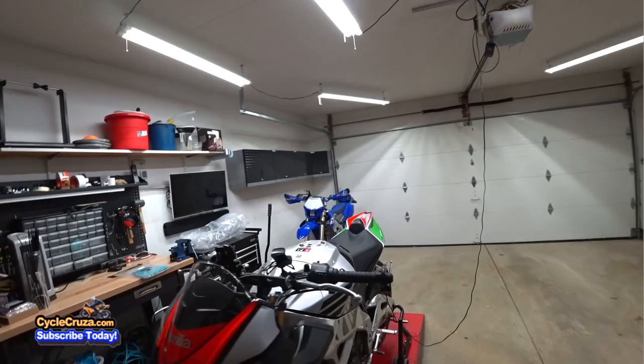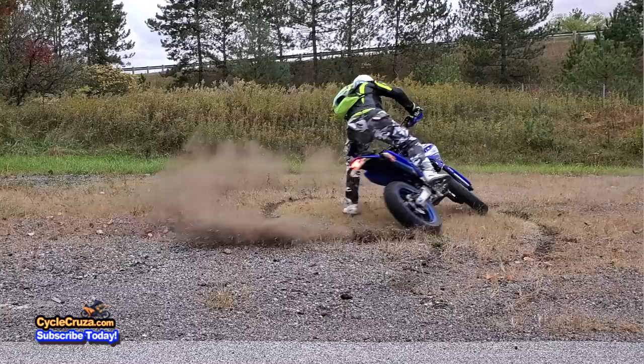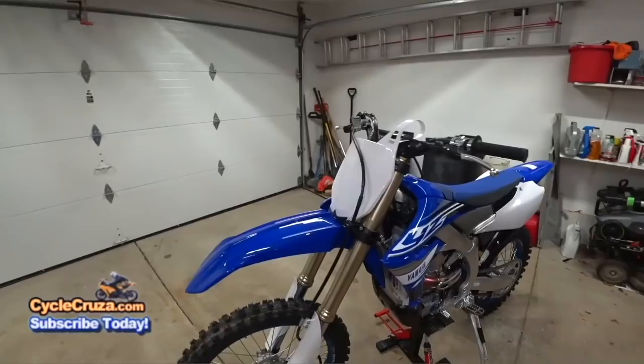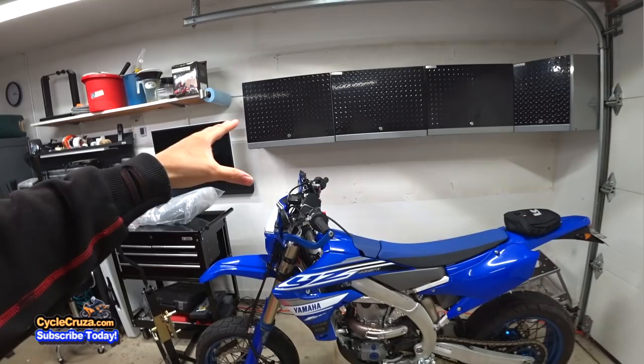Hey guys, got a couple of new mods for my beloved custom 2019 Yamaha YZ450FX Supermoto slash Dual Sport — my most favorite motorcycle that I've had so far, the most fun. I did a full build series on this; I'll include that video link in the description and comment section. I turned a raw dirt bike into a street legal Supermoto slash Dual Sport, and this is an absolutely amazing bike.